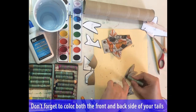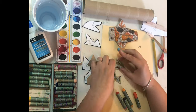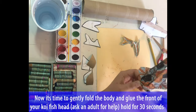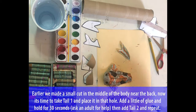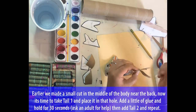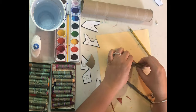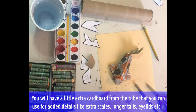Don't forget to color both the front and back side of your tails. Now it's time to gently fold the body and glue the front of your koi fish's head — ask an adult for help and hold it for about 30 seconds. Earlier we made a small cut in the middle of the body near the back. Now it's time to take tail one and place it in that hole. Add a little bit of glue and hold for 30 seconds — ask an adult for help. Then you can add tail number two and repeat. You will have a little extra cardboard from the tube and you could use this for added details like extra scales, a longer tail, eyelids, etc.